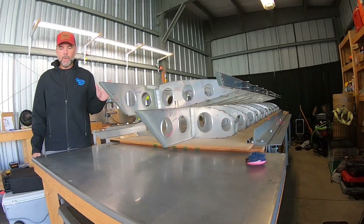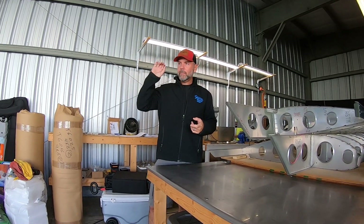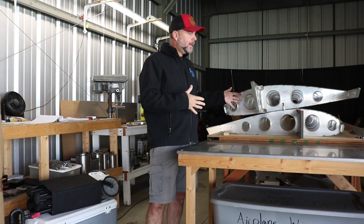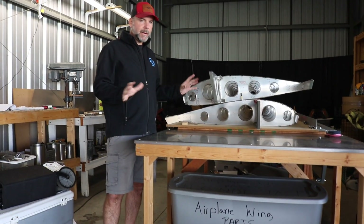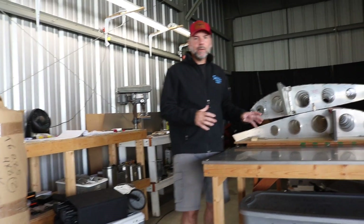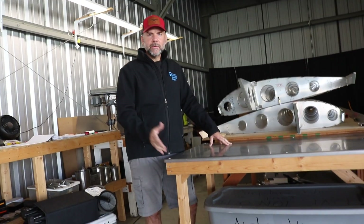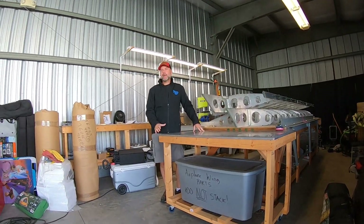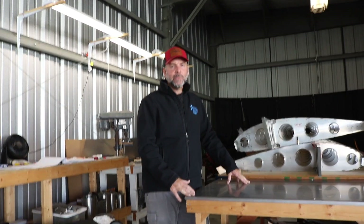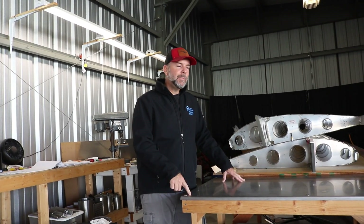We'll be working on the D section of the front area of the wings over the 31-day build challenge. The two main things are to get the engine mount cut, trimmed, drilled, and painted, and to get the wings skinned — that's my grand scheme. Unfortunately, Dad and I were working really diligently, but he had a heart attack back in April and we really haven't been back to touch this since. Life gets in the way, and when you get back to it, you get back to it. So that's going to be this month.